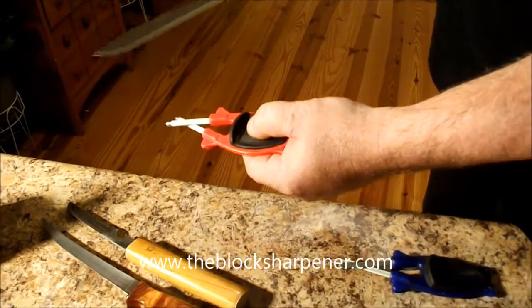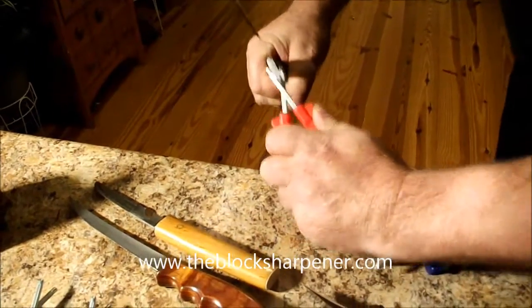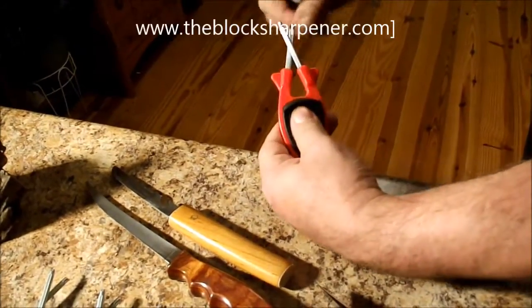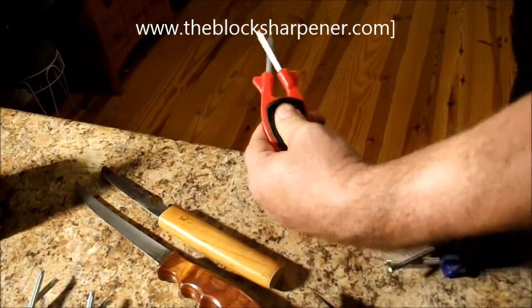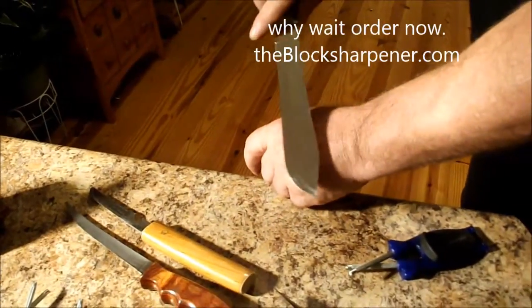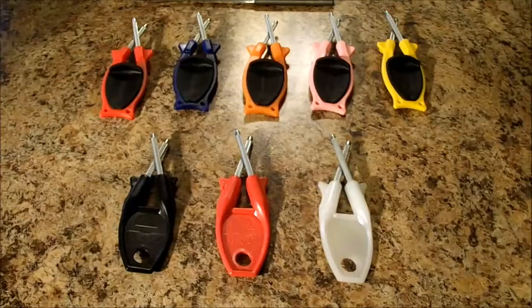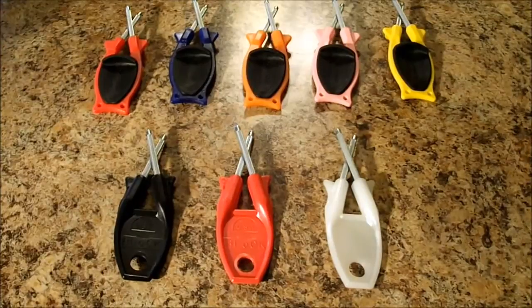If you're in a field and have nowhere to set it down, hold it in your hands and draw through, or a little safer yet, hold it back in your thumb. It lines your edge up, puts the original bevel back in, and it will get them shaving sharp.